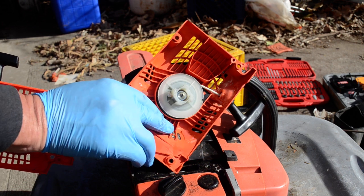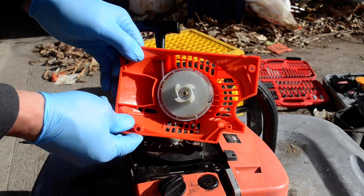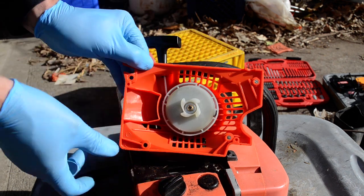They eventually refunded my money. The easy start goes on the same way — you just have four screws that you have to replace.